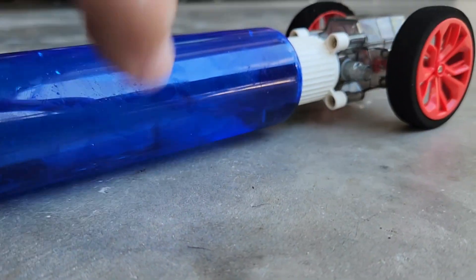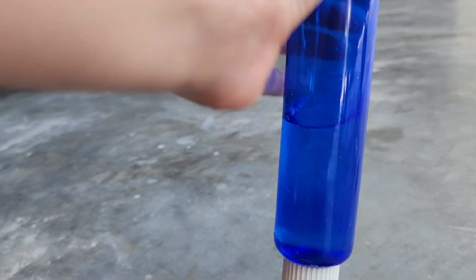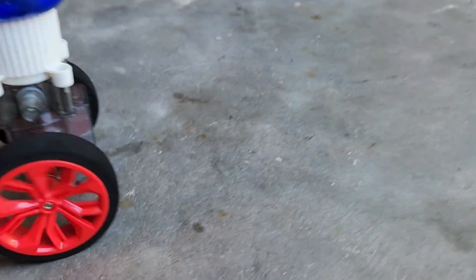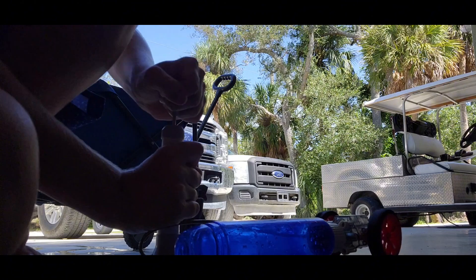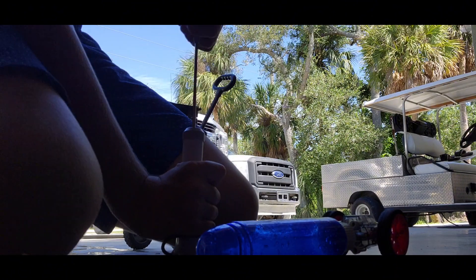It's not working. I'm just gonna let it fill up with some water maybe. Nothing really happened, so I emptied all the water out of it. Now I'm just gonna pump it up a whole bunch and see what's happening.